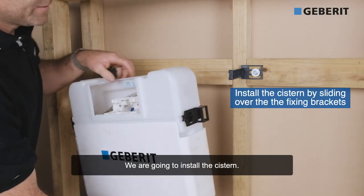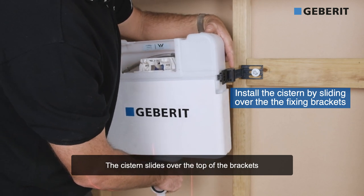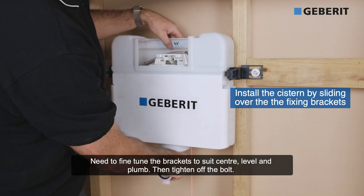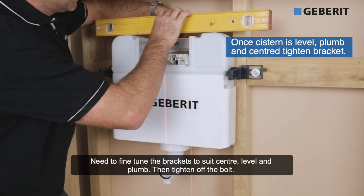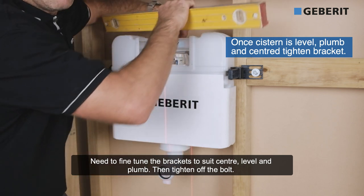We're going to install the cistern. The brackets slide over the top there, and there. Now we need to fine-tune this bracket to suit level and plumb.